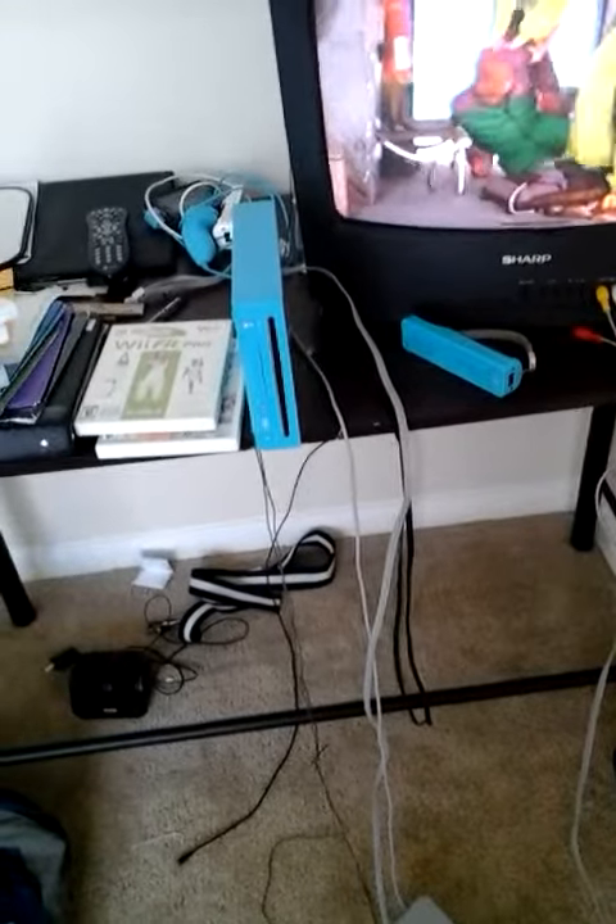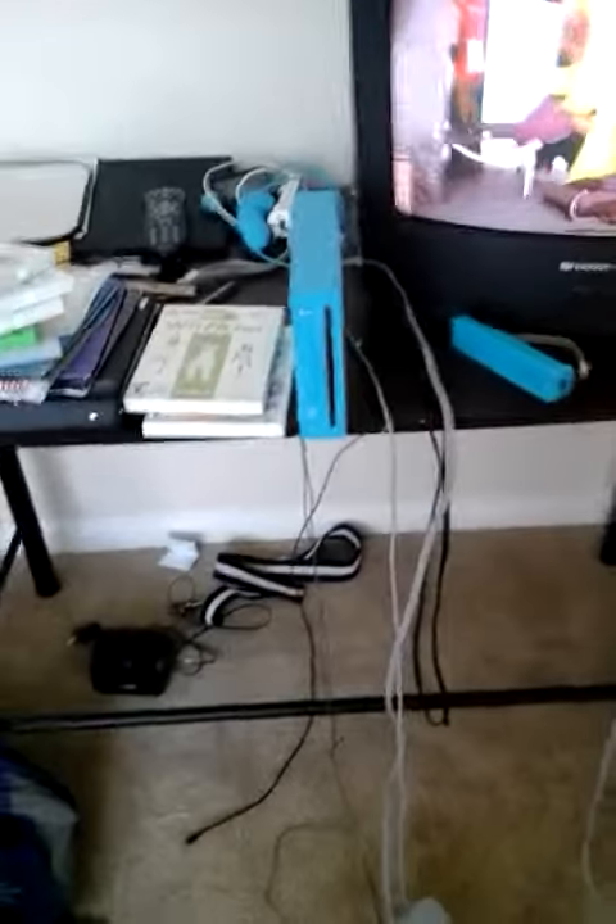Hello guys, StarFox here. Today I'm making a short video of my Wii system setup and how I make videos in this one little room.